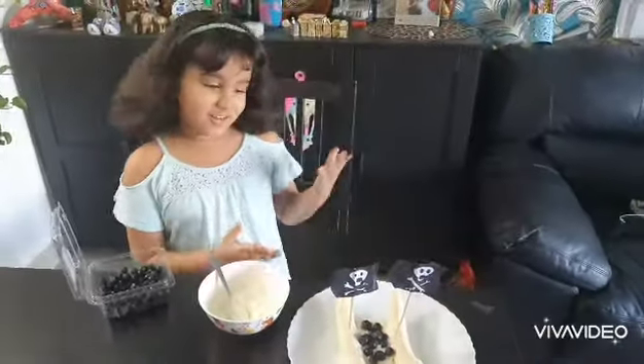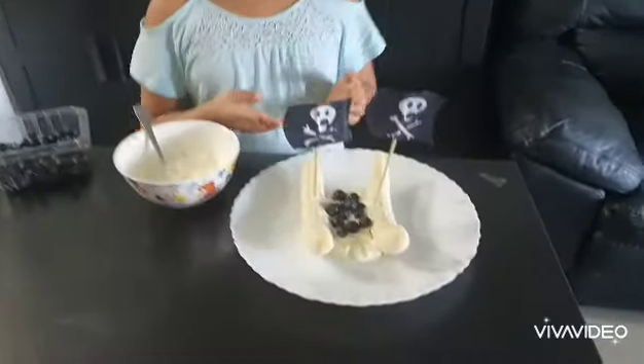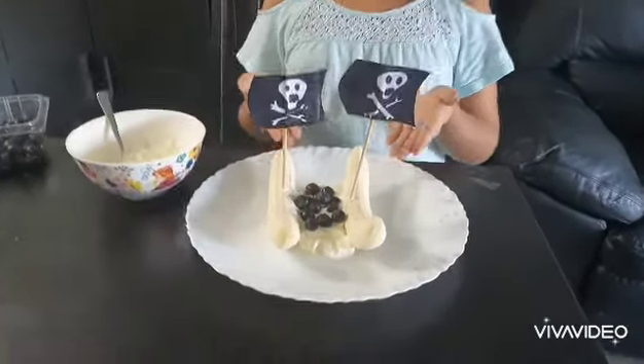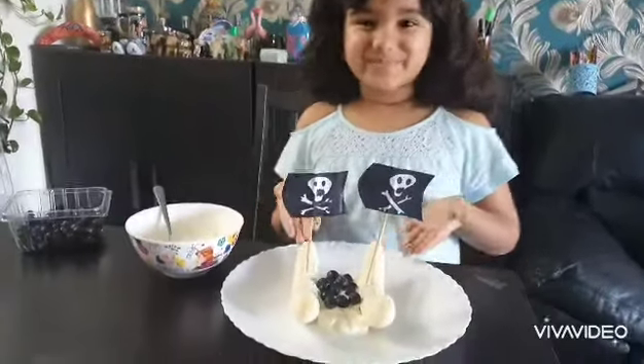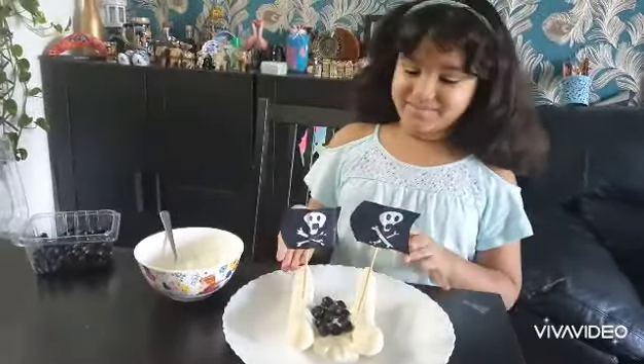And then there you go. You have your fruity banana pirate shape. Hope you like it.